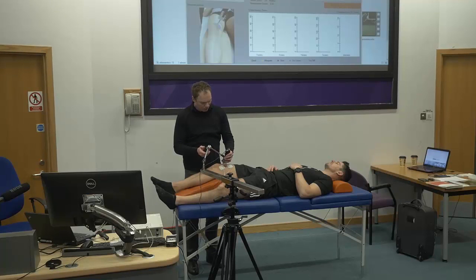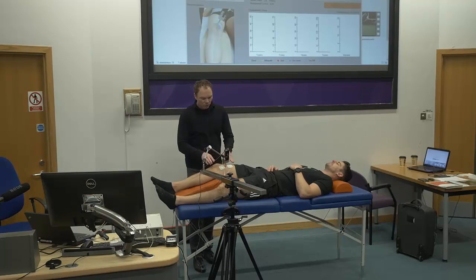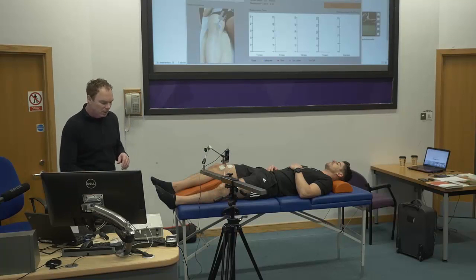Once you position the sensor, ask the subject not to move. A small movement won't affect everything, but a big movement — where the sensor goes to a completely different position — would obviously affect the result. Once you position this, you are ready to begin with the measurement.